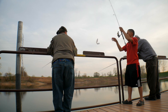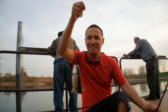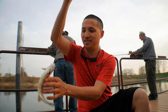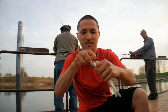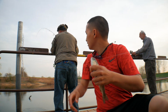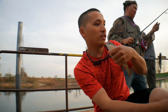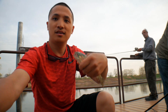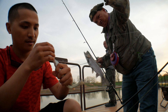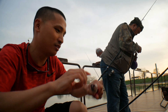Got another one! They're biting real good guys. He swallowed it — swallowed the hook — so you're gonna have to keep it, buddy. Oh, that's a bigger one! Look at that, show the camera! You can keep this one.